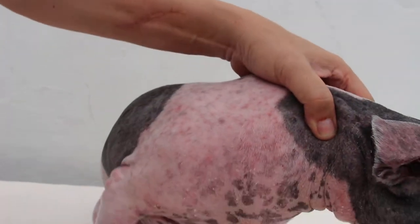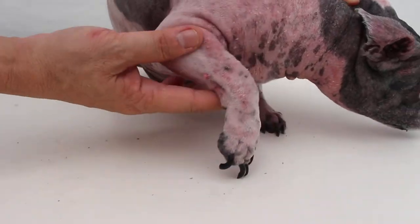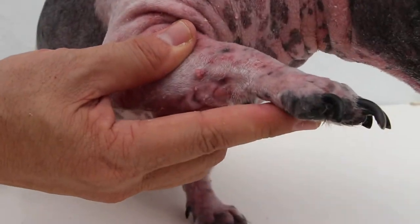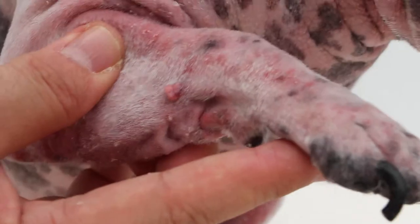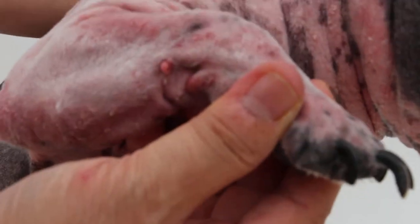Number 3 will be the left front leg. This is shown here — this is number 3. If you finish it, let me know.